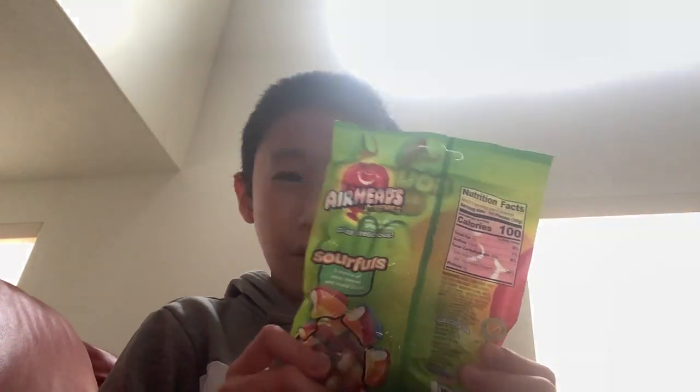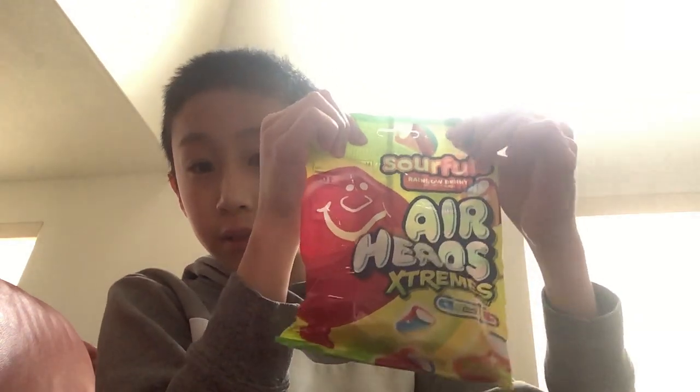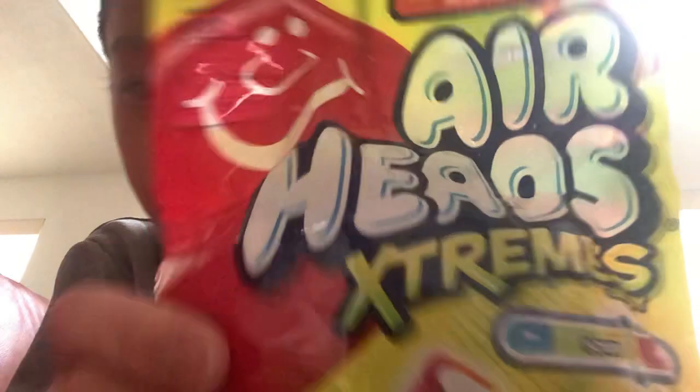So today we're going to make a review on this Airheads Xtreme Sourfuls Rainbow Berry. You'll see right here — it's on the yellow zone.